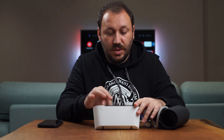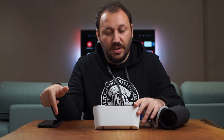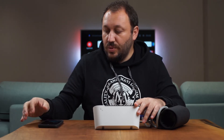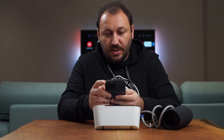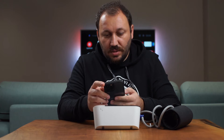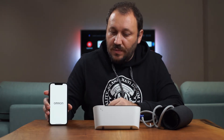A quick tip: you need to press and hold a button until you see the Bluetooth icon on the screen, then you can pair it with your phone and connect it to the Omron Connect app. I've already done this process, so let me show you how the app looks.